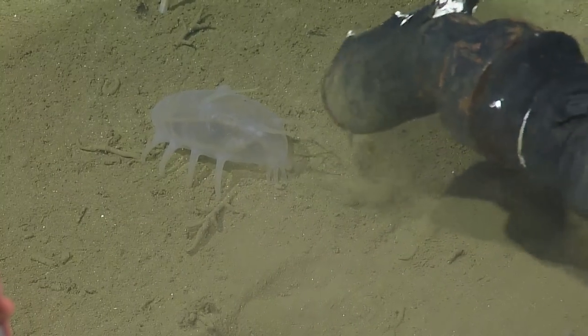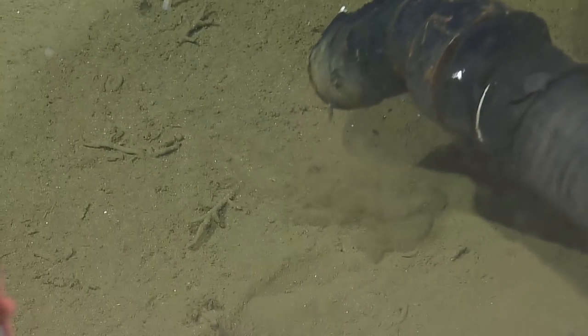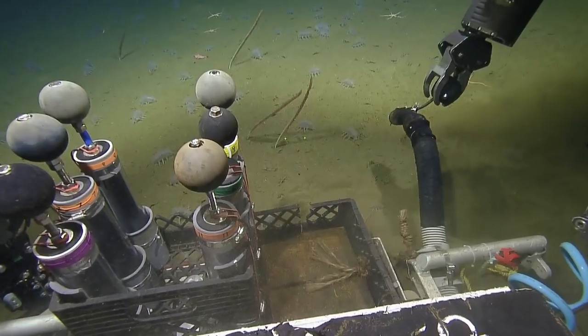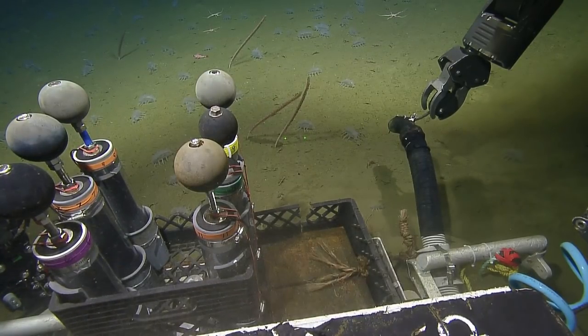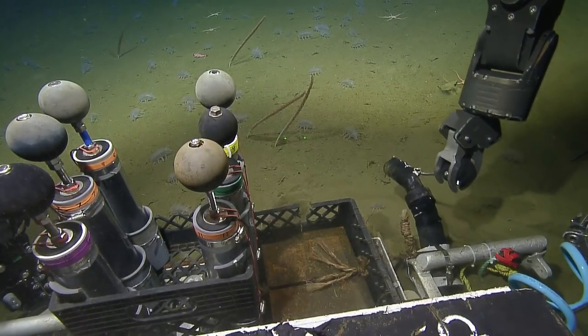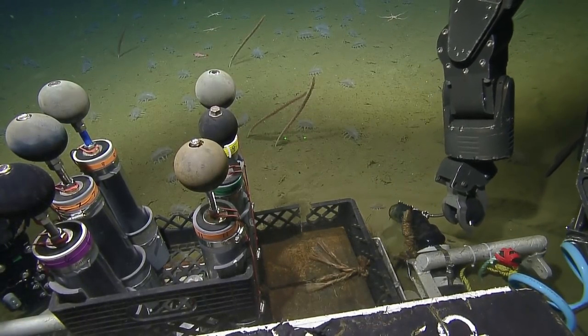There he goes. We got them — well, they're not in the jar yet. Check the jar. There they are. Which jar did those go into? Those are number four. This was a nice spot — worked well for the coring, for sure. Good fish.